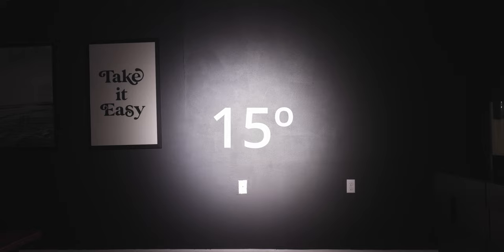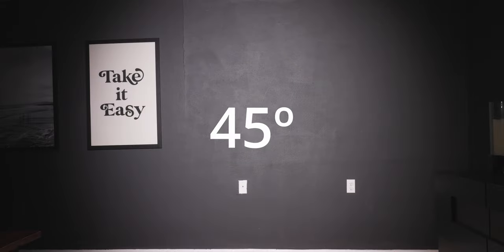The spot and flood range is 15 degrees to 45 degrees. To change from spot to flood, similar to the Fresnel 2X, you just twist the outside barrel of the Fresnel F10.